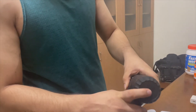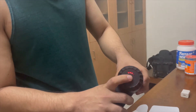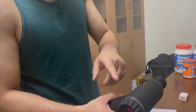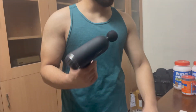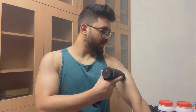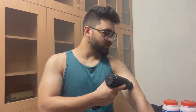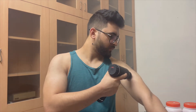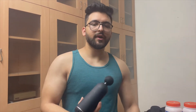You can see this power button here. We have 6 power options available, so you can adjust the intensity based on your needs. It also comes with different attachments for targeting different muscles.